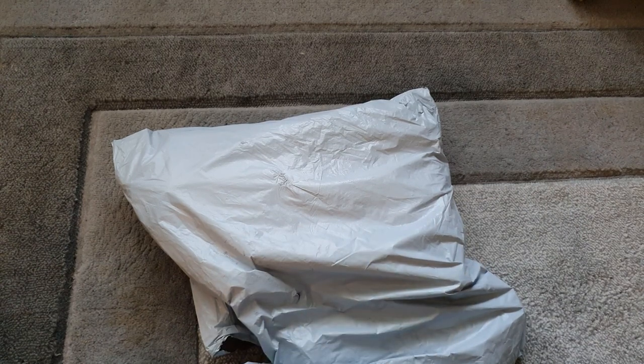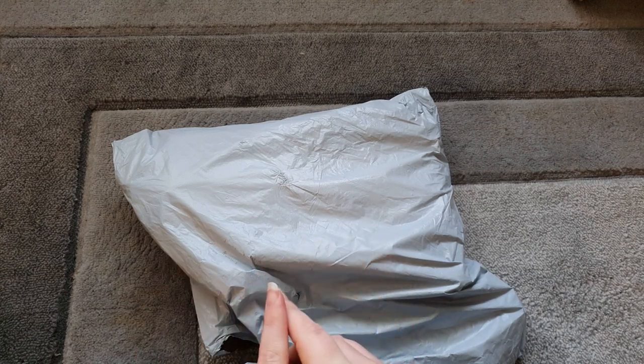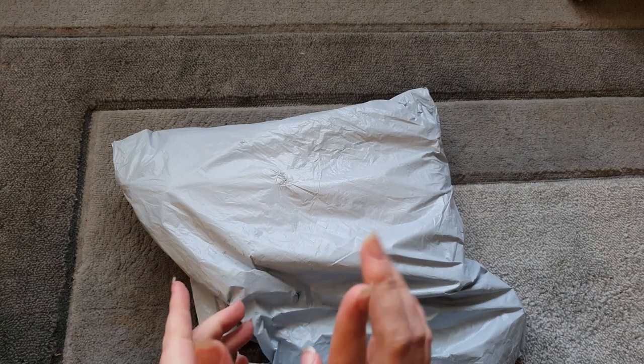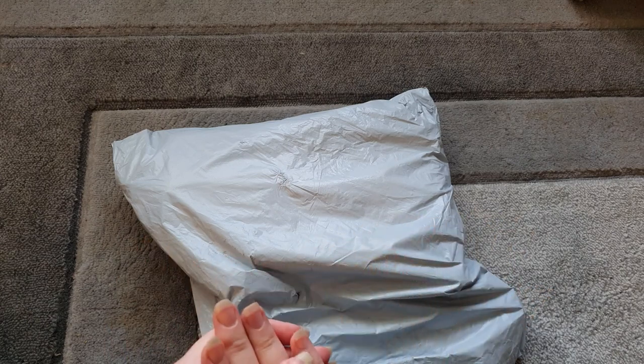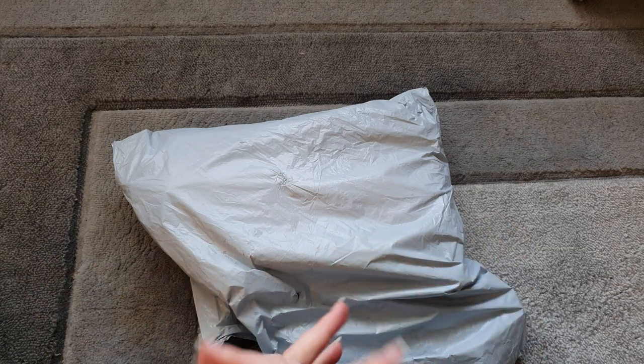Hi guys, welcome back to another diamond painting unboxing video. This is from a company called Diamond Art Decor, a company I've worked with twice before - at least one collaboration with them. They're a great low-price company with an amazing range of products, including full crystal diamond painting kits which I really liked. I'll link those at the end of this video or down below in the description box.